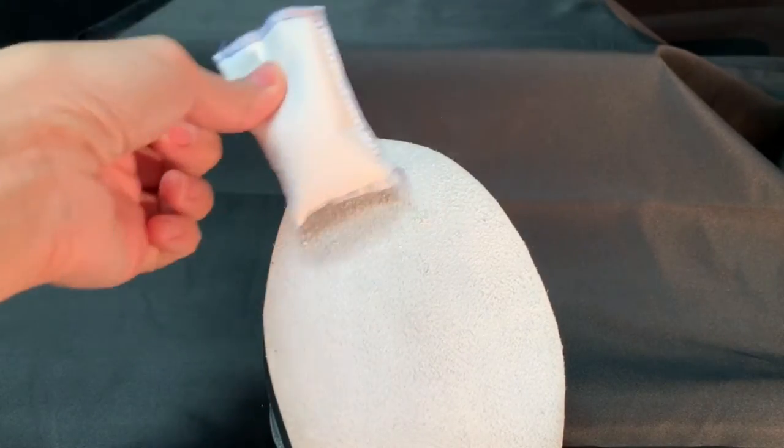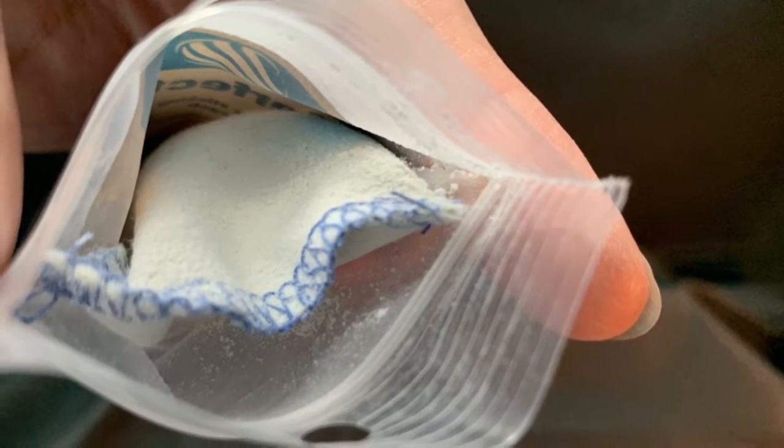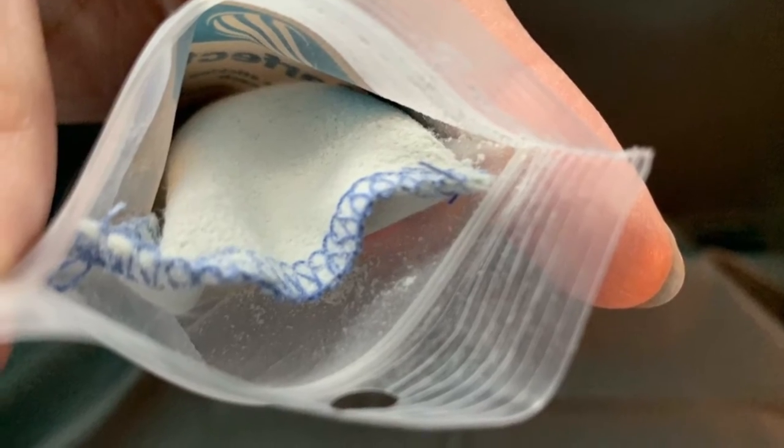It may also be used in the thumb hole to assist with quicker release. Simply apply directly to the soles of your bowling shoes to increase slide on the approach, or apply in the thumb hole for quick release from the ball. Perfect Slide is conveniently stored in a resealable bag for mess-free storage.